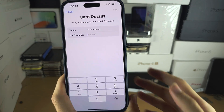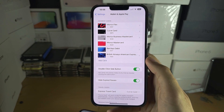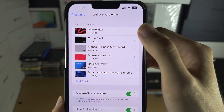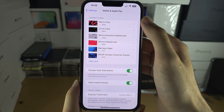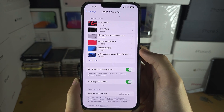This is not my iPhone so I'm not going to add my card. However, this is my personal iPhone, and once you follow the on-screen instructions you should see your payment cards here. If it says Verify next to your payment cards, you must verify the cards — otherwise the double-click won't work and you will not be able to make your purchases.